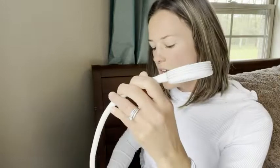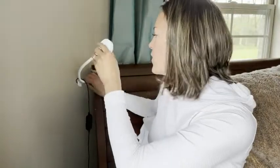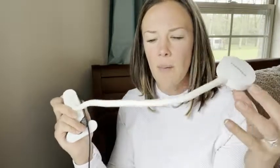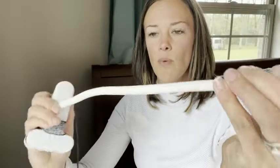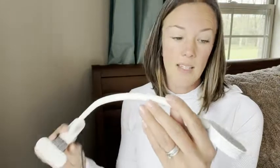Another cool feature is that you can literally move this arm however you want. It moves really well. I've had some things that move like this but get a little bit of a crimp in them after you move them, but this doesn't. As you can see, it's nice and smooth — there are no crimps after you've bent it. I think that's a really nice feature.